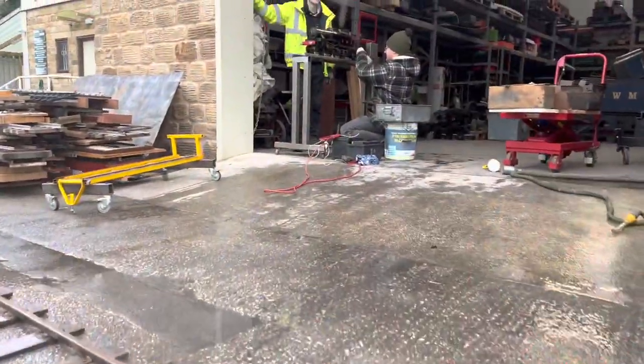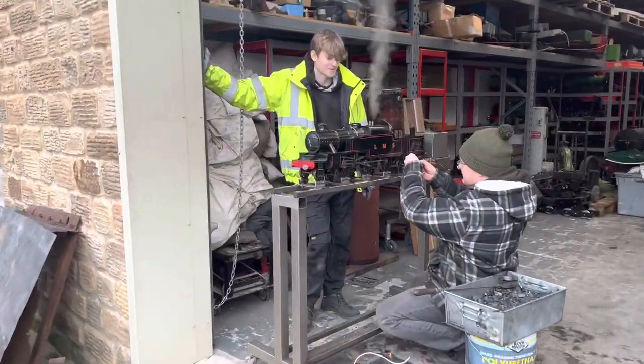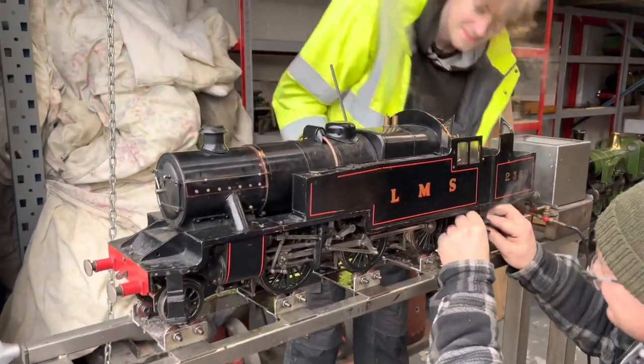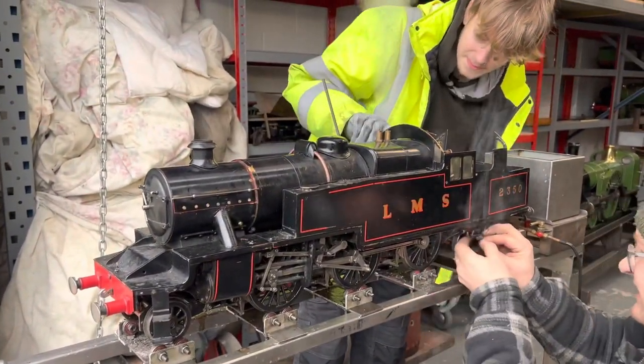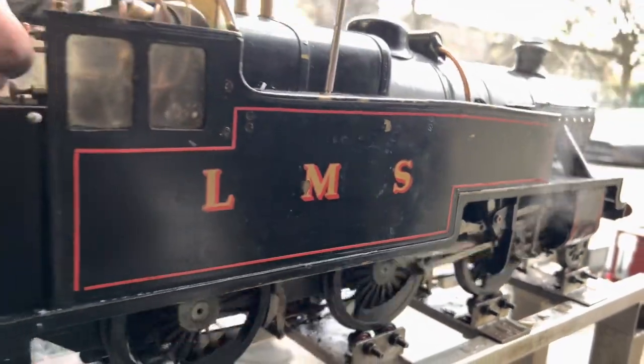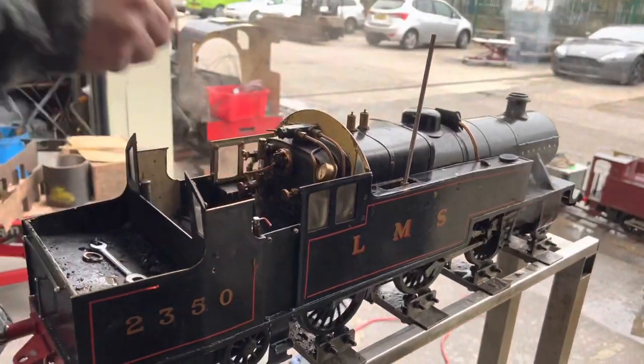Trying to get a few engines steam tested here together — this is just a couple of days before Christmas, trying to get a few out of the door before the Christmas break. Here's John fiddling with the injector on the Class 4 tank you've seen us working on earlier in the video, and Finn on the footplate keeping an eye on the steam pressure. Everything seemed to run quite nicely — all ready to go, and that one was delivered to its new owner before we stopped for Christmas.